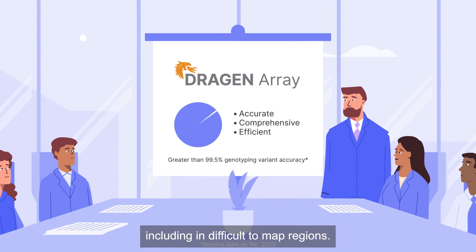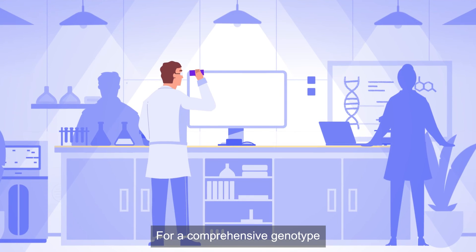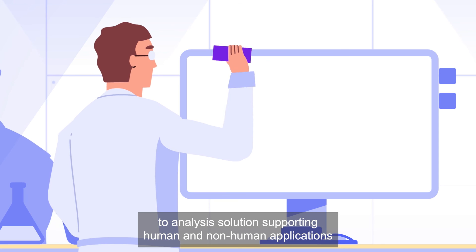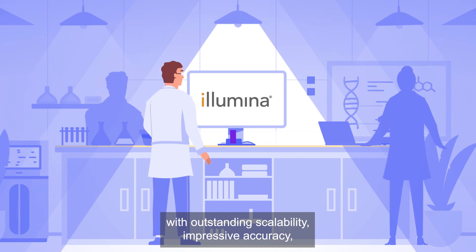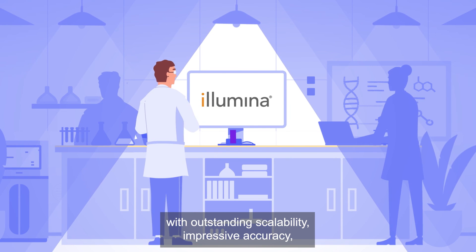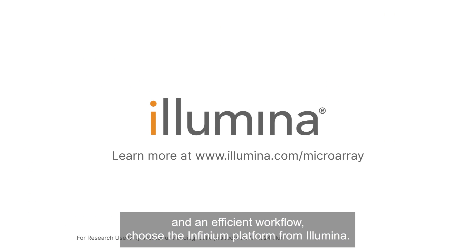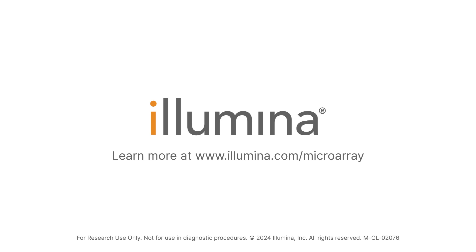For a comprehensive genotype-to-analysis solution supporting human and non-human applications, with outstanding scalability, impressive accuracy, and an efficient workflow, choose the Infinium platform from Illumina.